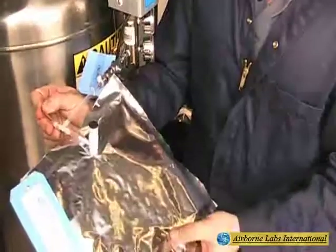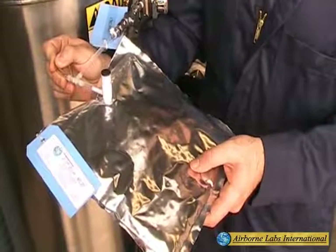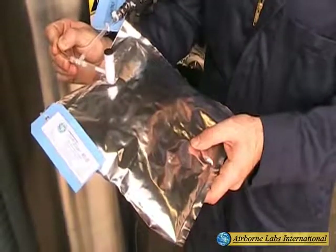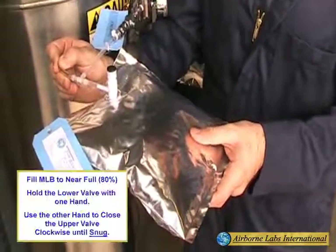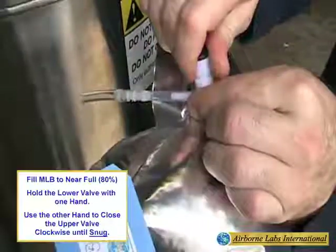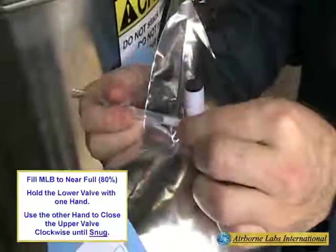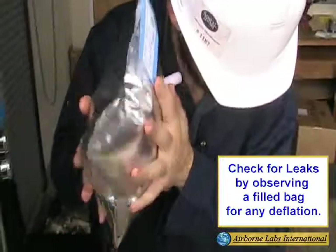After two fill purge steps, reattach and fill the MLB to near full, approximately 80%. While holding the lower valve body securely with one hand, use the other hand to close the bag valve knob clockwise until it is snug. Then detach the MLB and gently squeeze to check for leaks. Leaks will be noted by bag deflation.